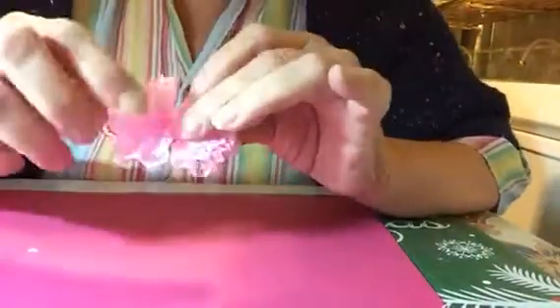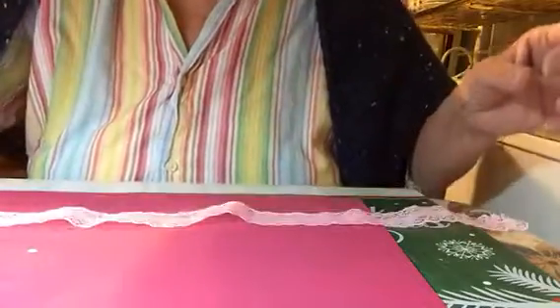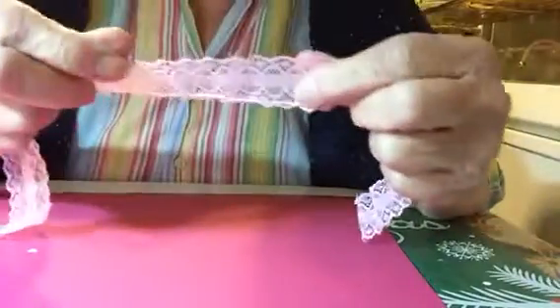The first one I made is this pink one. And then I made a bigger one - isn't that beautiful? So to make the pink one, I just used about 12 inches of lace. And the big white one, I used this lace, which is also about 12 inches. You should use lace that has a scallop to the edge.